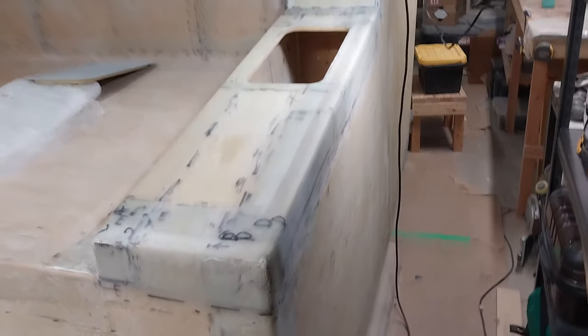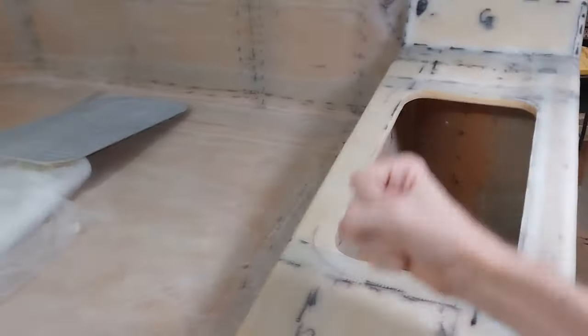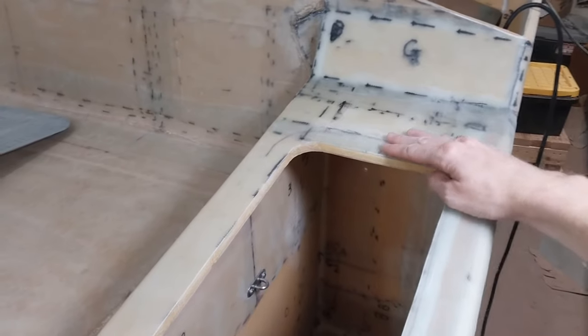All right, after a little sanding it is looking very nice now. And very strong — I'd have no issues with standing right here. The extra fiberglass, I think, helped a lot.